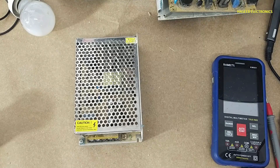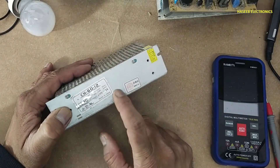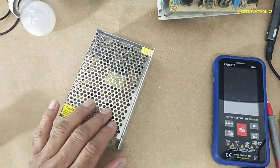Asalaamu alaykum wa rahmatullahi wa barakatuhu. Friends, welcome back to my channel. This is a 12 volt 5 ampere power supply — it is turning on but its output voltage is fluctuating.